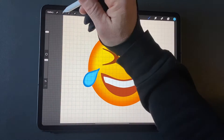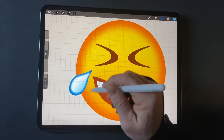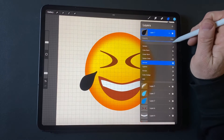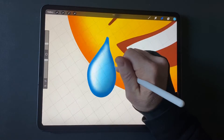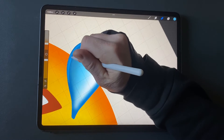Duplicate the blurred tear layer and adjust the brightness to be white. Fade the bottom of it by erasing with a soft airbrush. Duplicate the medium dark blue layer and move it to the top. Adjust its brightness to be black and turn its opacity down. Fade the top of it by erasing with a soft airbrush. Using a medium blue color, draw a specular highlight — a curved line on the bottom part of the tear.